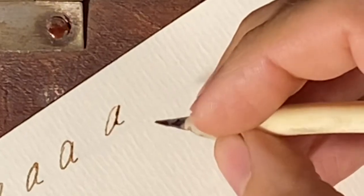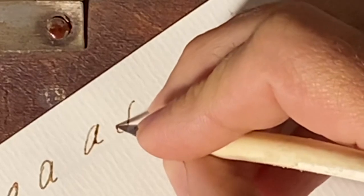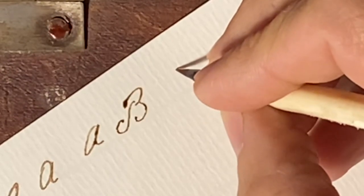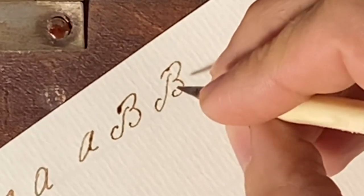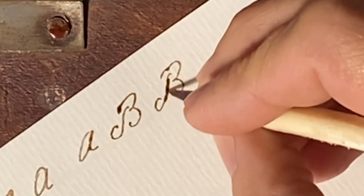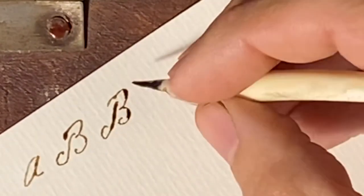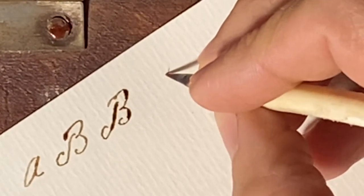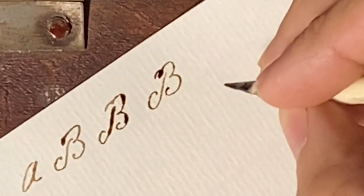That's all I do right there for capital A. Capital B has the stem coming down — something like that. Again, capital B like that, and you can cheat and thicken the stroke up a little bit to improve it if you want it to look a little bit fancier. So we can do a capital B again — it's called a capital stem — something like that there.